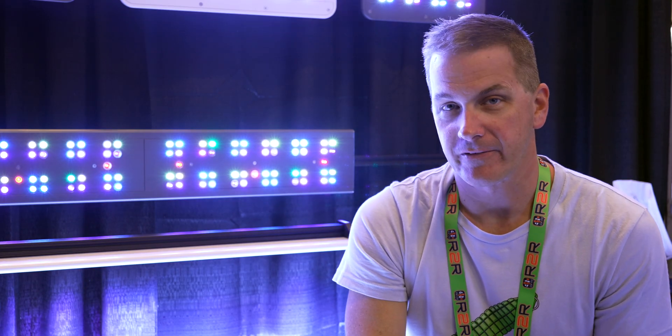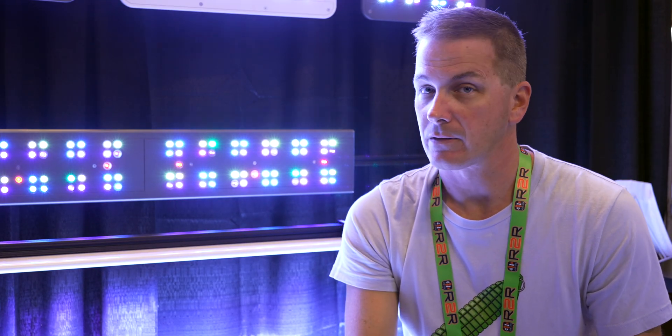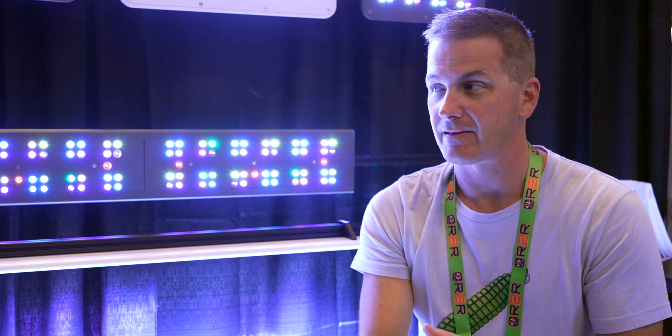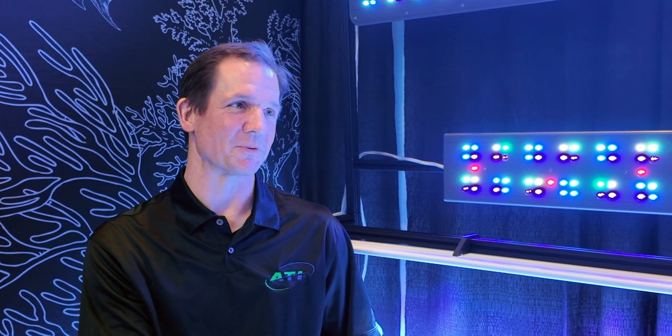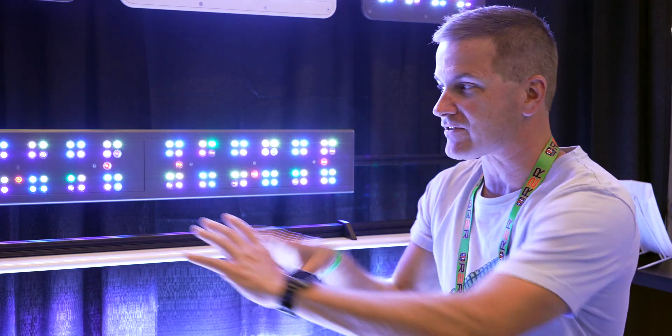We saw the ATI Stratton Pro at Reef Apalooza Orlando. Now they have the Stratton Flex, which looks like a strip light. Am I wrong? No, far from a strip light — this is a full lighting solution. Tell me why it's not just a strip light.